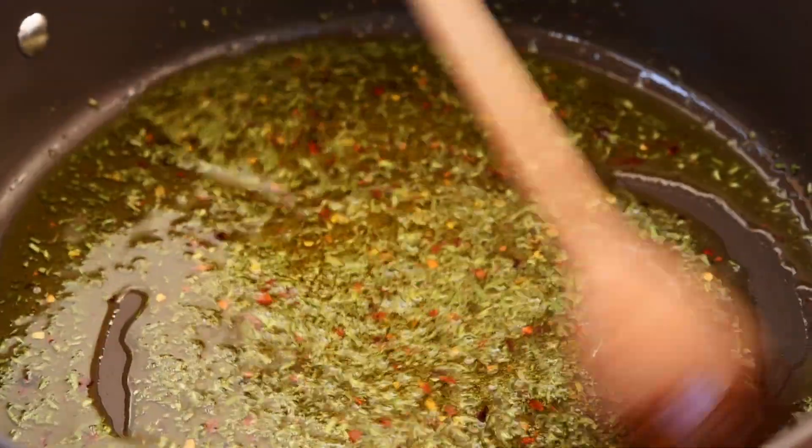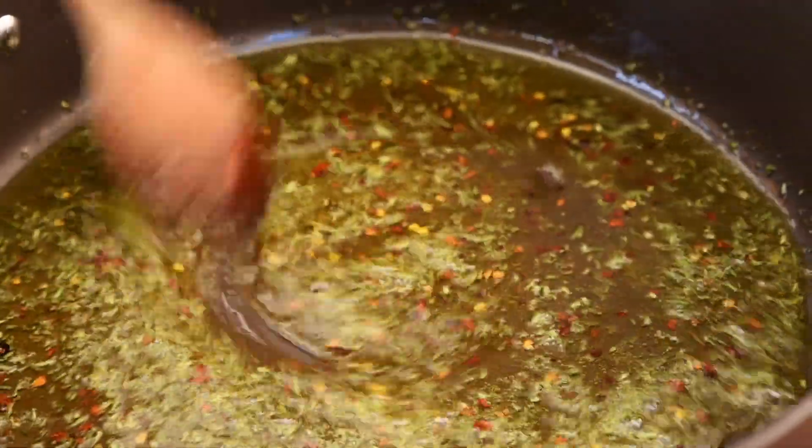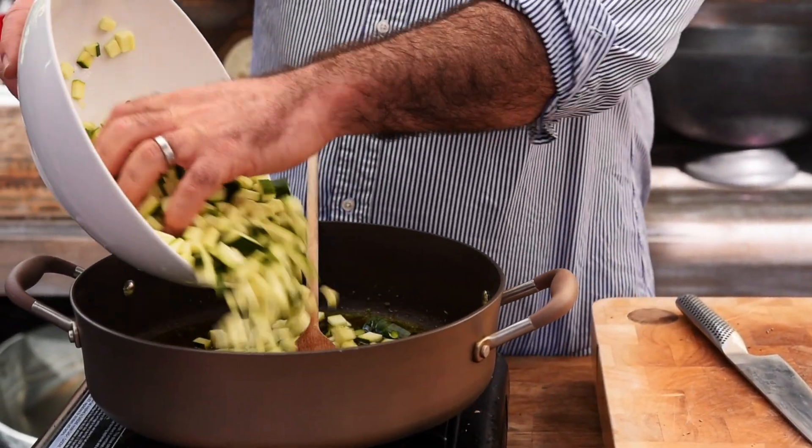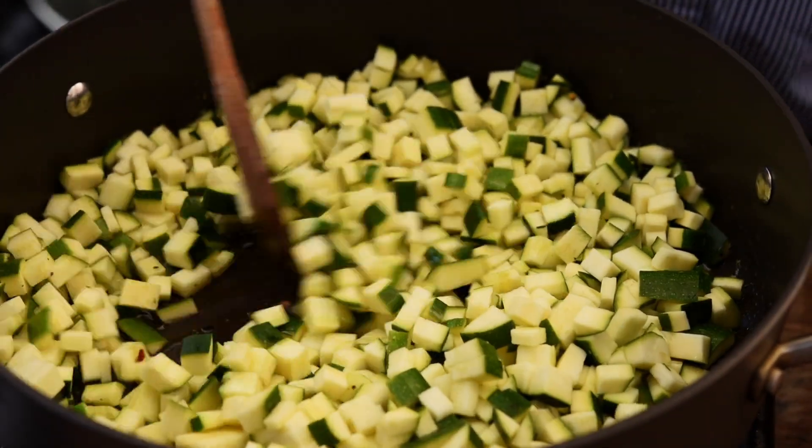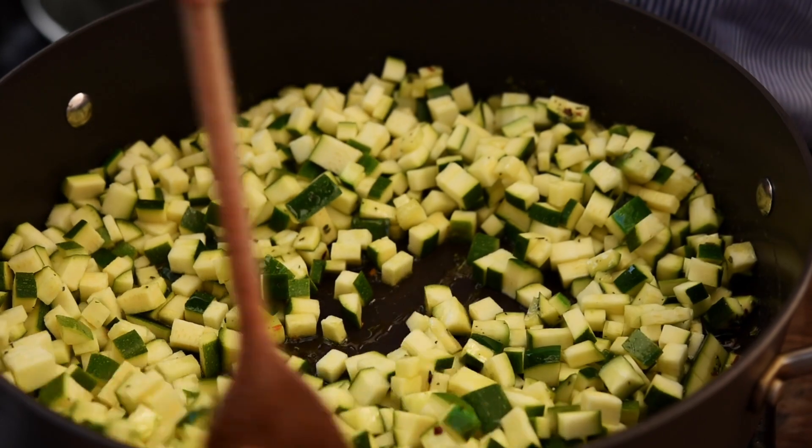That looks amazing and it smells absolutely incredible. So let's get all the courgettes in there. We're going to keep that on a gentle heat and cook that for about five or six minutes.